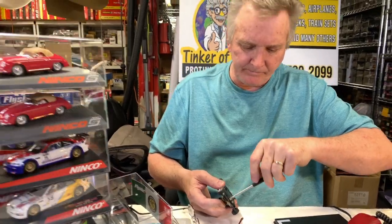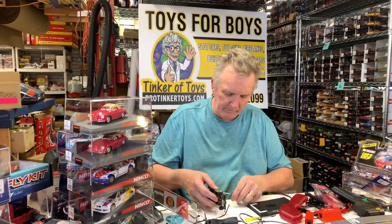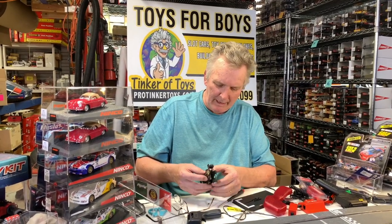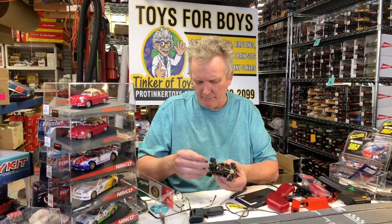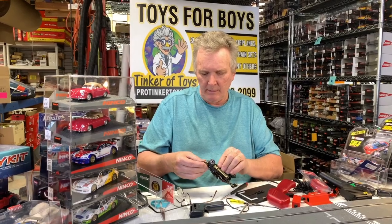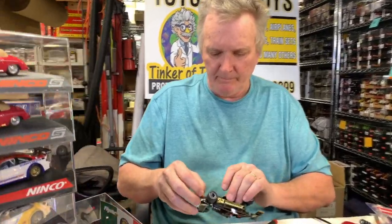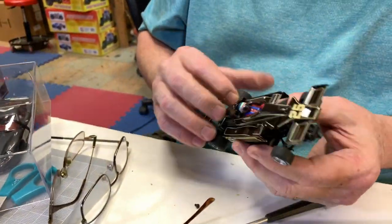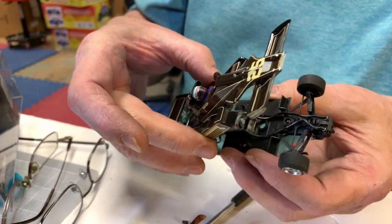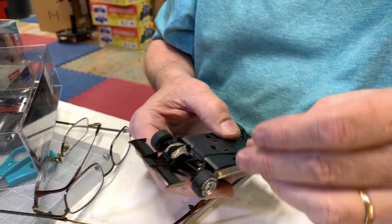It's a basic car, not much to it. Let's see how that snaps — does that snap in? That's all there is to it. The motor is dead — it's not a Buchi motor, that's for sure. It almost looks like it's brushless; I'm not going to guarantee that.